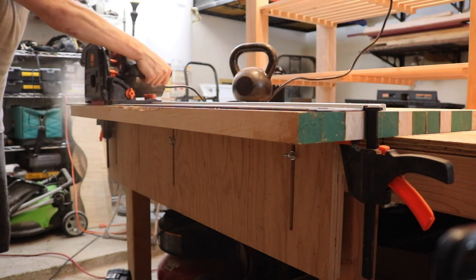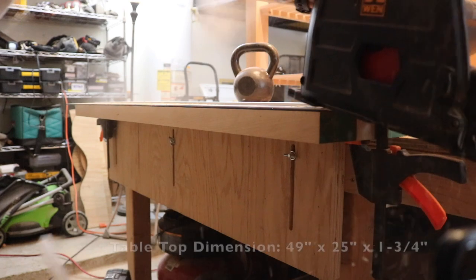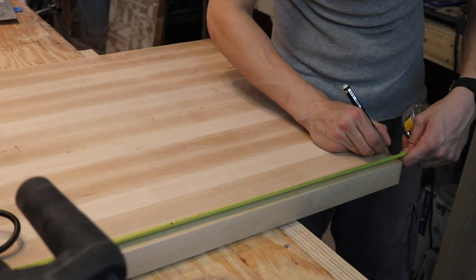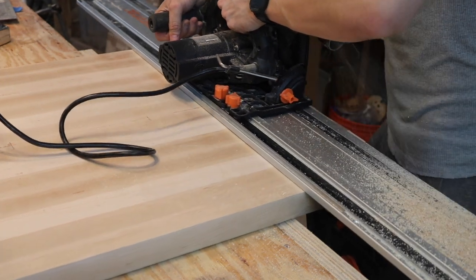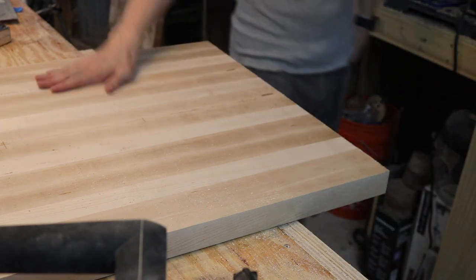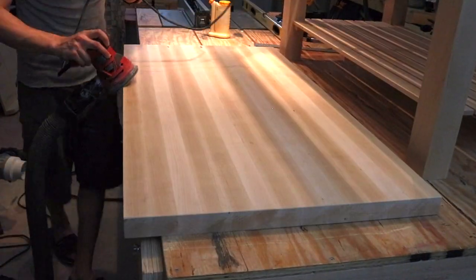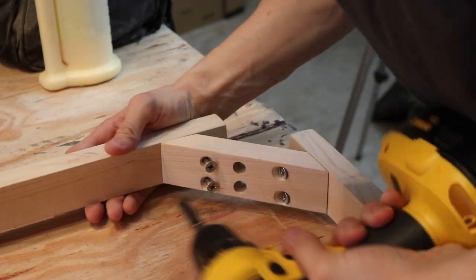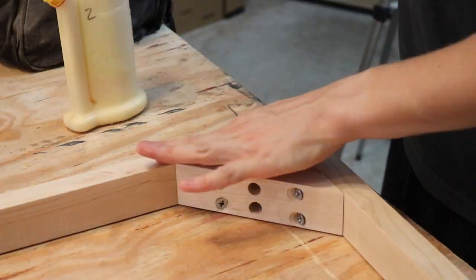Bringing out the track saw again, we can cut the tabletop to its final dimension. The exact final size was 49 by 25 inches — just a little bit oversized from what the customer ordered, but she's happy, so it's a win-win. After making sure all sides are squared up, out comes the palm sander again — going from 60 to 80 to 220 up to 320-grit, making sure everything is nice and smooth and flat. I also took apart some of the mitered areas in the frame to add a little glue to secure things further.